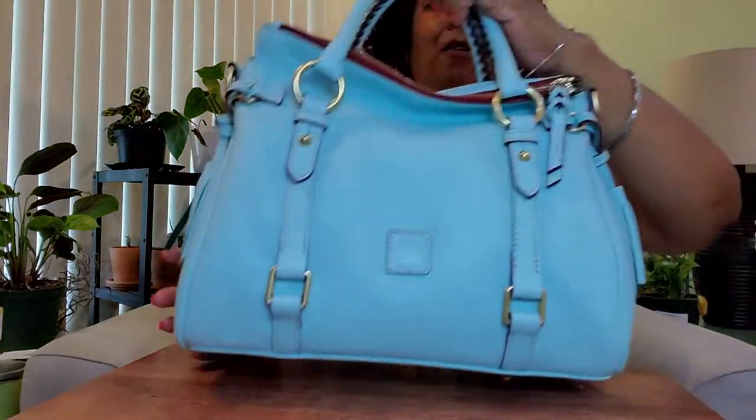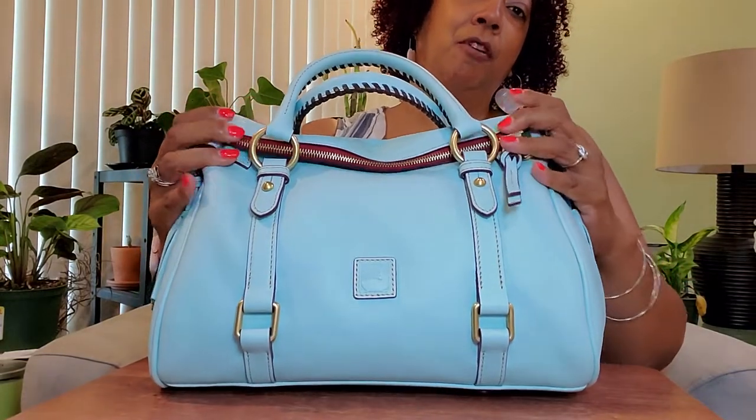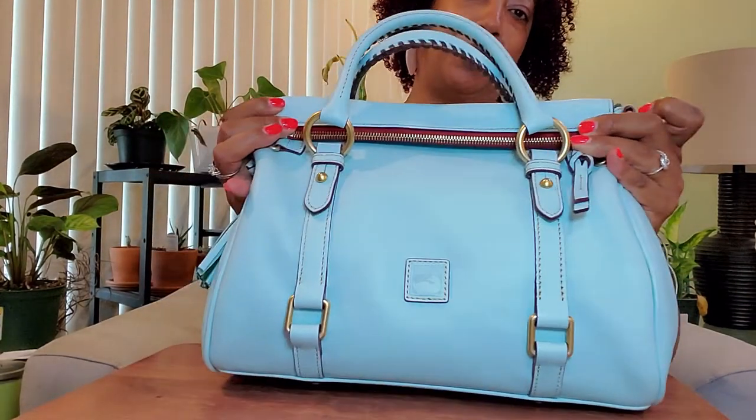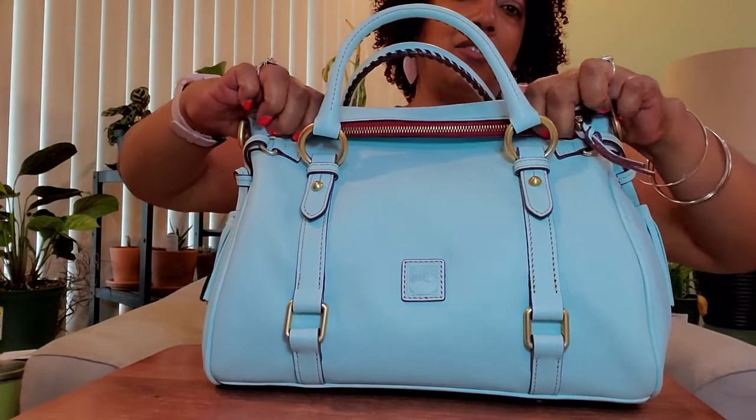Today's video is also about my new bag reveal, and it's from Dooney and Bourke. It was on sale and I had to get it because I've been looking for an aqua bag. It is the Florentine Satchel, formerly known as the Small Satchel — now they just call it the regular satchel.